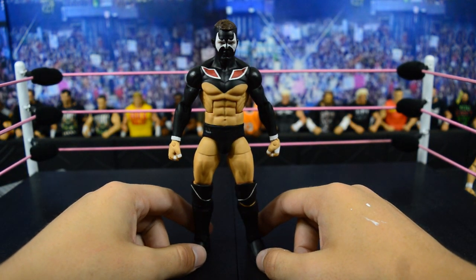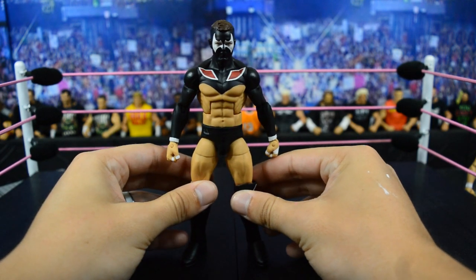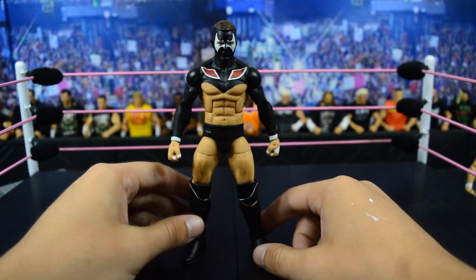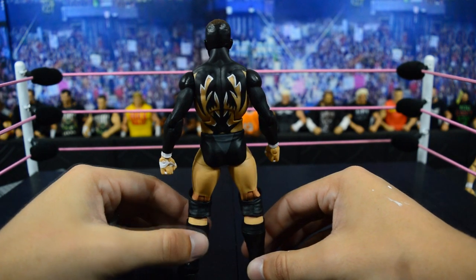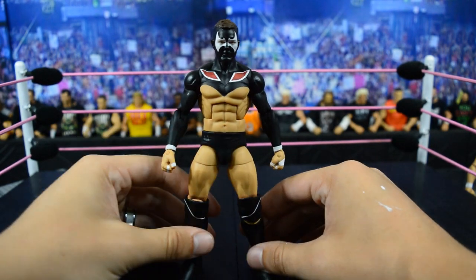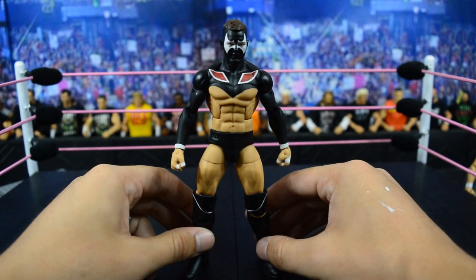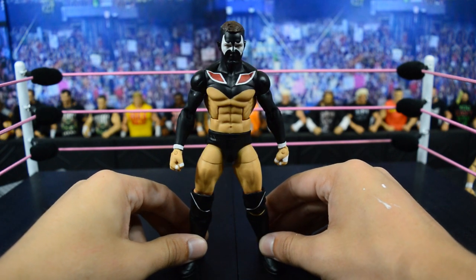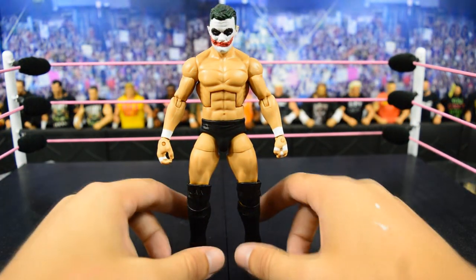Next we have another custom Prince Devitt — the Spawn-inspired attire. The first time I saw this I wasn't a big fan, but now that I have it in figure form I think it's really badass. Spawn is a really cool comic character and this inspired paint is really simple but very nice. Even on the back with the white streaks and black you can see all the detail that Showstopper Custom Figs put into it. The paint surrounding the abdomen really makes the abs pop, and in real life if you watch his matches with this paint it looks really sick.